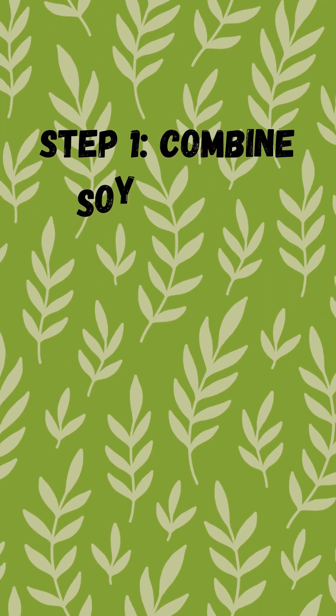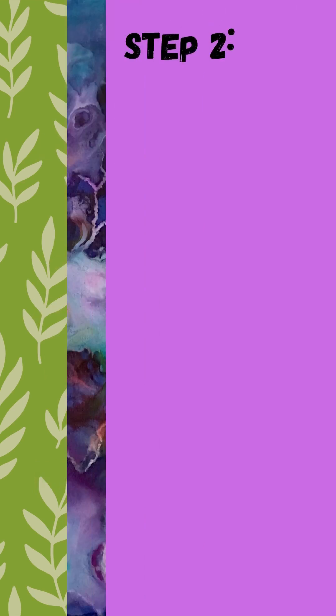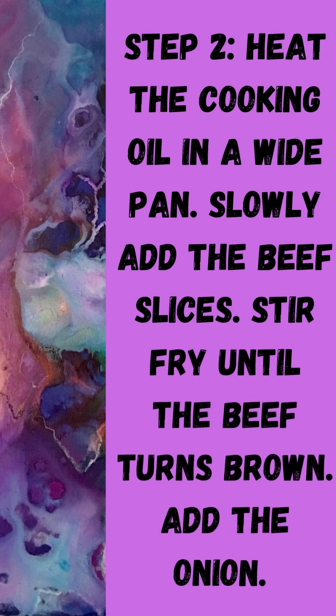Step 1: Combine soy sauce, ginger, garlic powder, ground black pepper, and cooking wine in a bowl. Step 2: Heat the cooking oil in a wok or pan. Slowly add the beef slices. Stir fry until the beef turns brown. Add the onion.